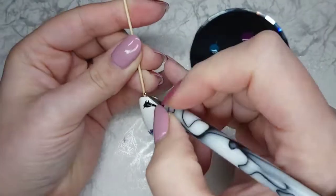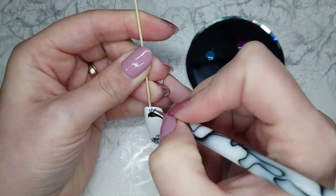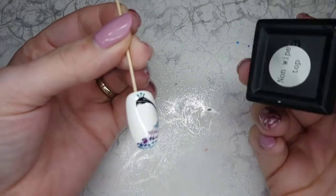Using a dotting tool I just add three dots of No Big Teal onto the peacock — we'll call it a crown — and then that's the finishing touch. He is all done.